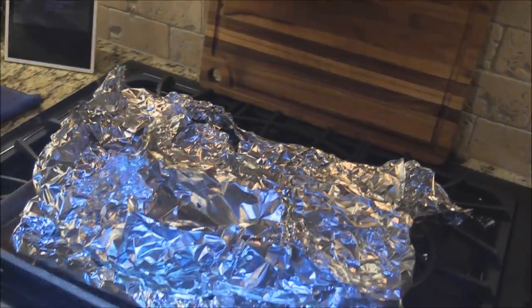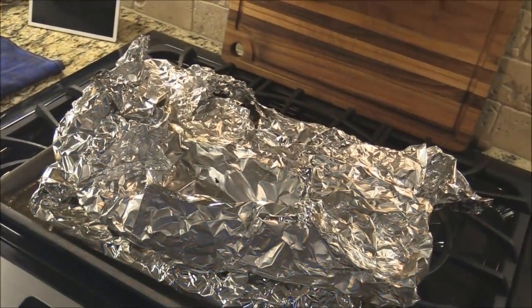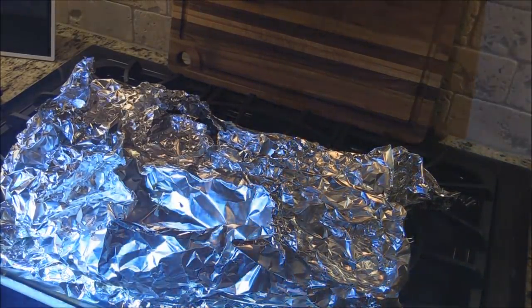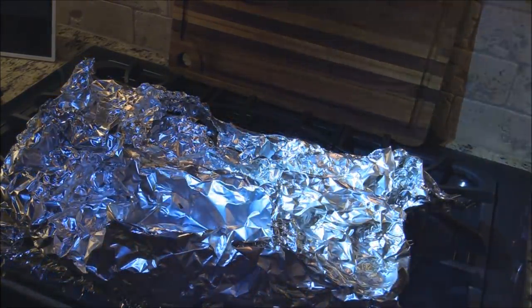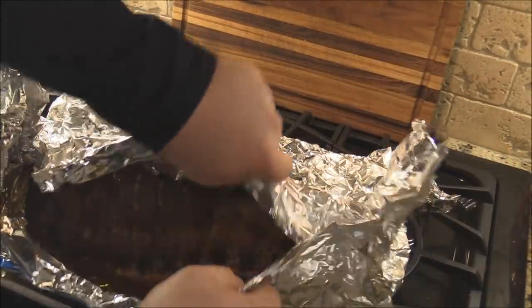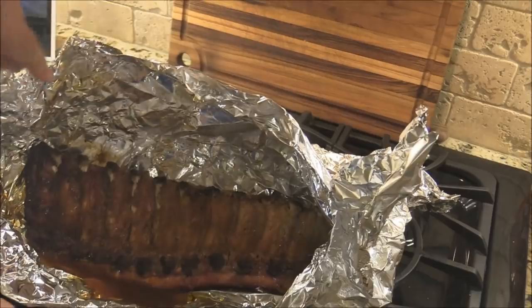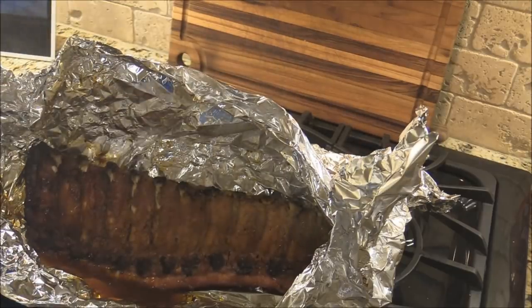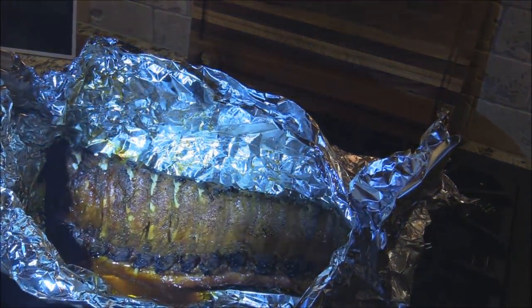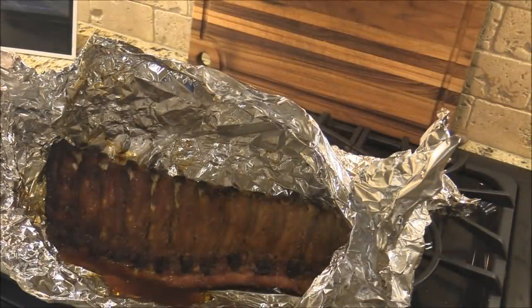I just pulled these ribs off the cooker - they've been on there wrapped for about two hours. Because they're going to be for tomorrow night, this is the last step I'm going to do today. See how those ribs are starting to expose on there - see that pull off the bone? That's perfect. I'm gonna let them cool, put them in the refrigerator overnight, then we'll sauce them and put them back on the smoke tomorrow to bring them up to heat to serve.